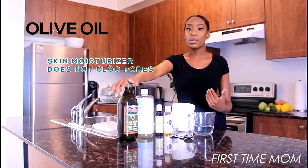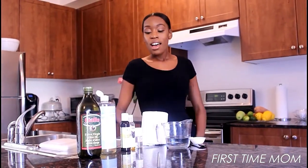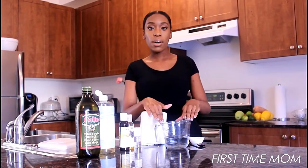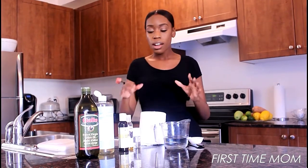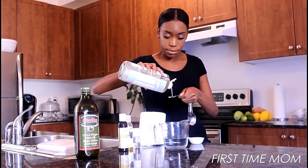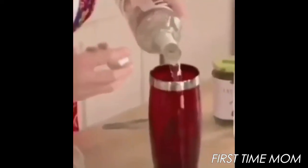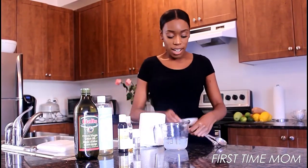Okay, so you're gonna start off with one cup of distilled water. I like to use warm or hot water — it helps everything mix in very well, kind of loosens everything up. I'm just gonna add two shots of vodka, and I've already pre-measured out all of these oils.